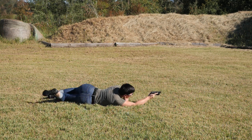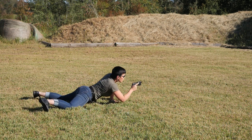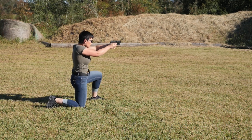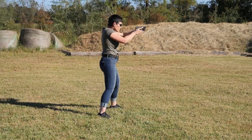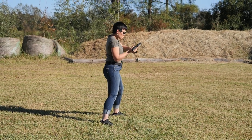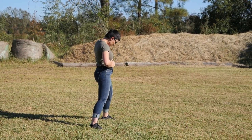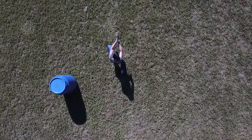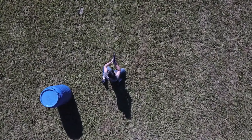From supine, we're then going to transition onto our other side — our left side — into shrimp, or urban prone. This is an interesting one, because on one side we've got our dominant arm pinned to the ground, and then on our weak side, or support side, our firing hand is free and on top. I've seen a couple of shooters take advantage of the option to switch hands at these positions, if that makes sense for you, for greater stability and sight acquisition.